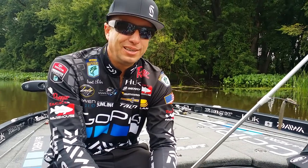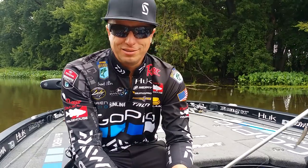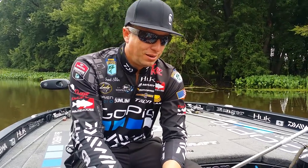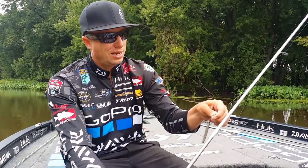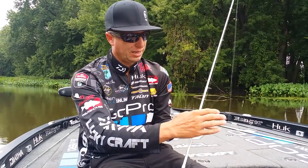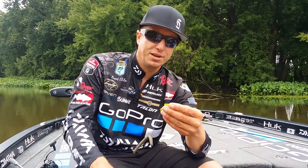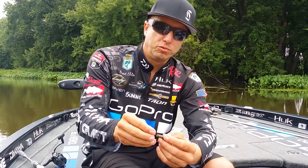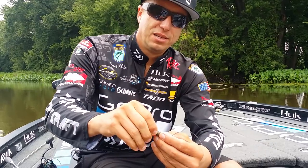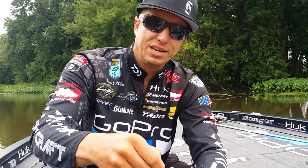Hey, I'm Brent Ehler, and I'm going to give you the total system of a NACO rig. A NACO rig is a nail rig — that's kind of another way to say it. This here is a four inch Sanko. I have a Reigns 3.32 ounce nail weight in the head of that Sanko.